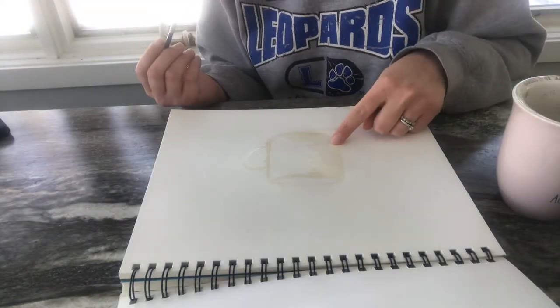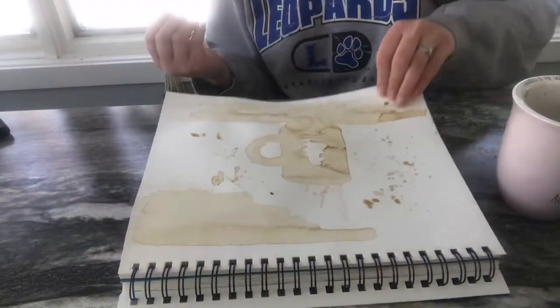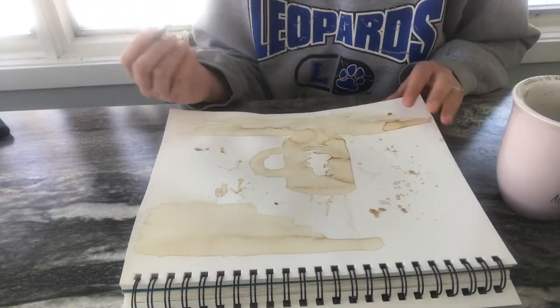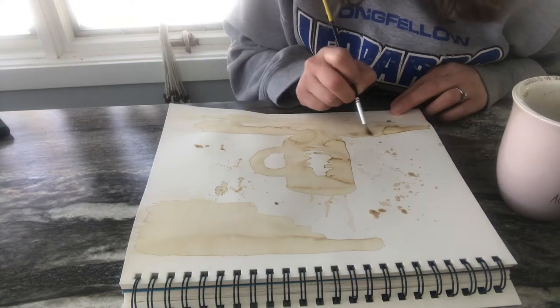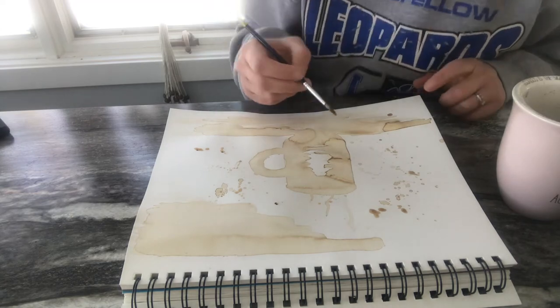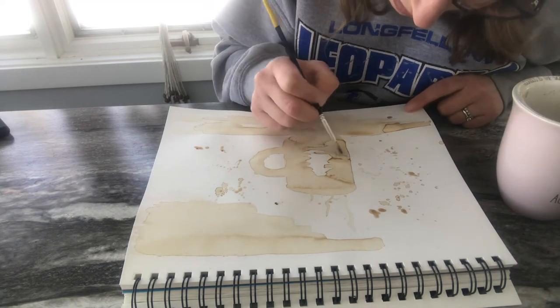The first thing I've got going on is really light, then I let that dry and go back and do a second layer. You can just wait till it dries and go back in and do as many layers as you need to get the darkness or value you want.